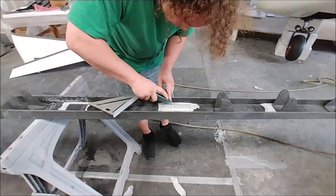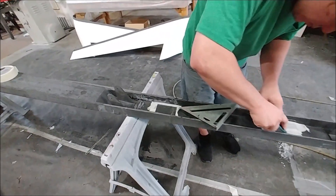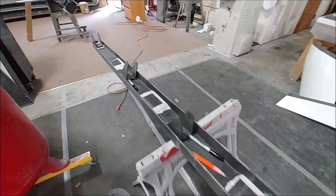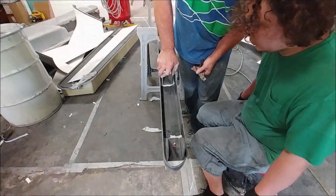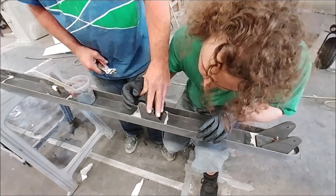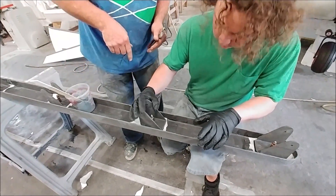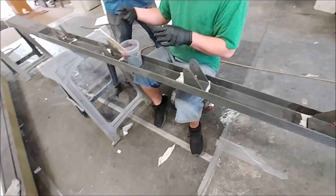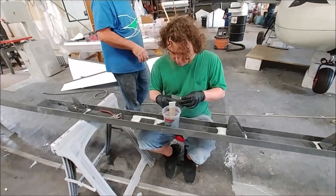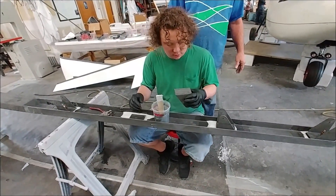Meanwhile Devin and Jeff are working on the foreplane spa, getting sorted out to bond the bell crank hinge mounts into place. There are eight of those, as I showed back in the CAD a little while back. Here they're bonding them in with Hysol, and they masked off around where it was going to be so they could peel the masking tape back and leave a nice little reveal around the edge.